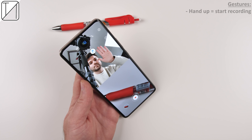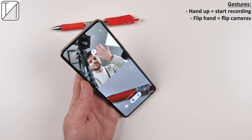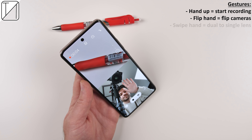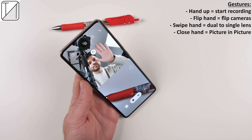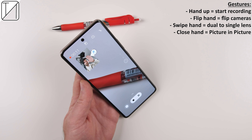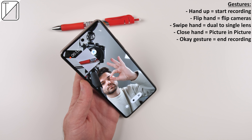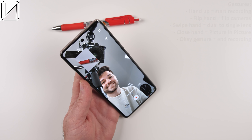One of the biggest new features of the Honor 60 series is the gestures you can use when in multicam mode. You can use your hand and pop it up to start recording, flip your hand to flip the cameras, swipe your hand to switch between dual and single lens, close your hand to get picture-in-picture, and give the OK hand gesture to end the recording. I'm not sure how often I'd use it, but it's still pretty decent.